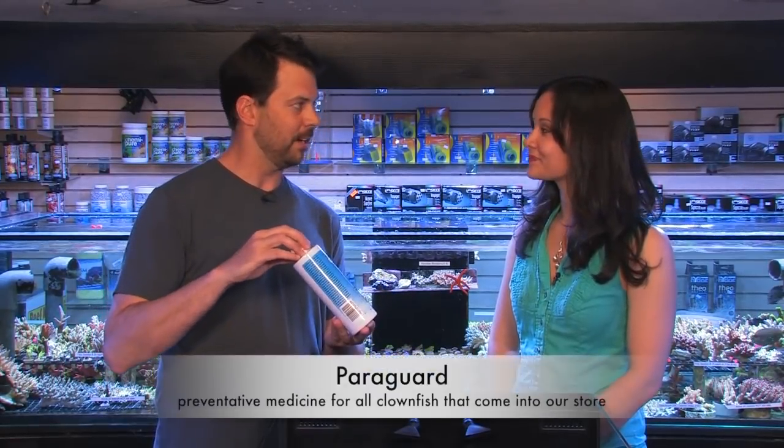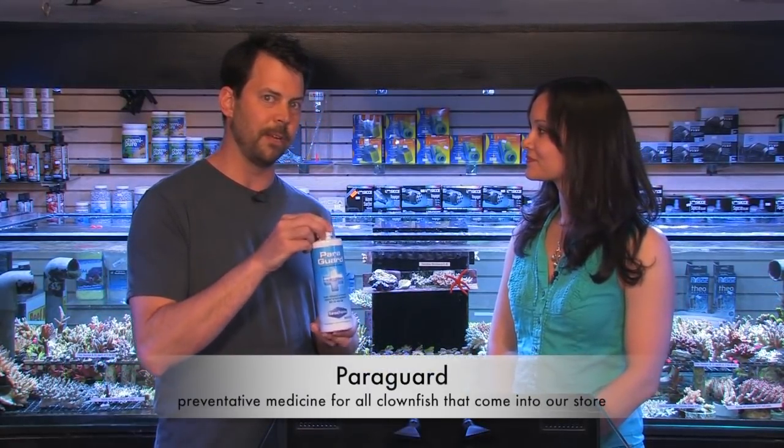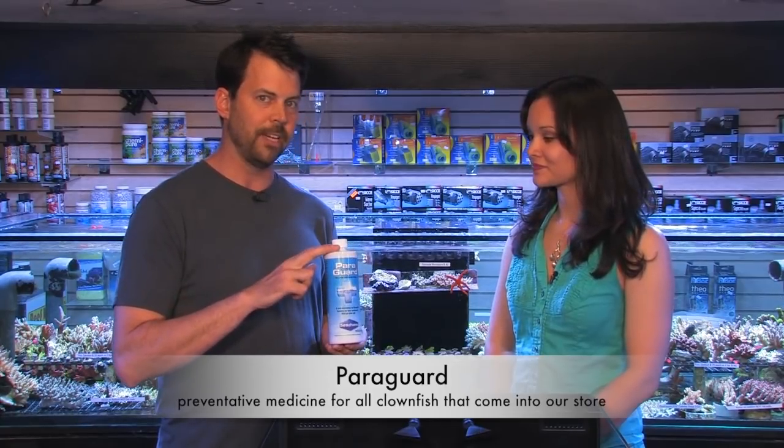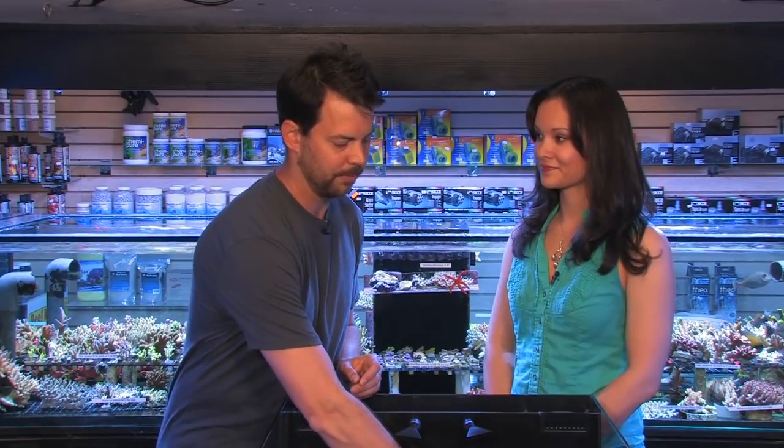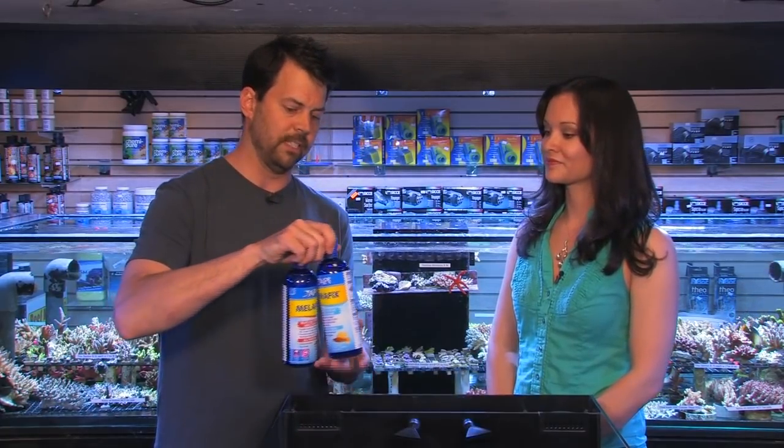The next medicine we have is Paragard. This one needs to be run by itself, but it's great for treating Brooklynella on clownfish. Brooklynella is when clownfish get a white, fuzzy haze on the body. It's very hard to spot in the early stages, so we definitely recommend quarantining all your clownfish with Paragard — whether you see any signs or not. This will help prevent Brooklynella from spreading into your main tank. Remember, make sure to run Paragard separately.